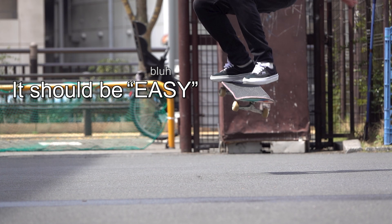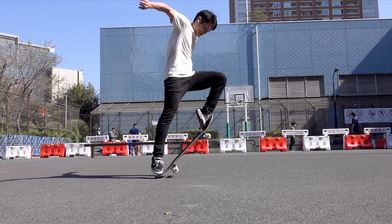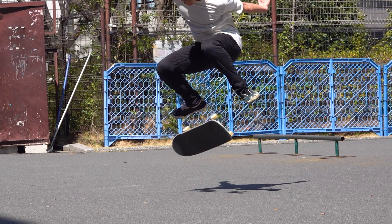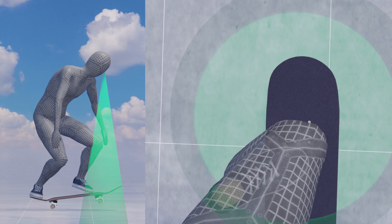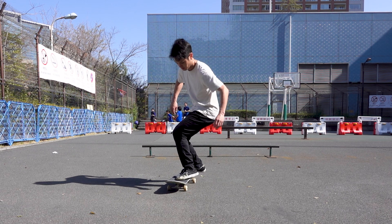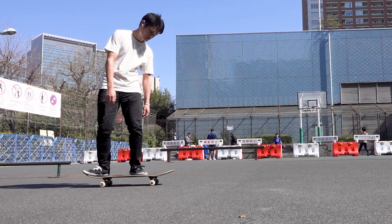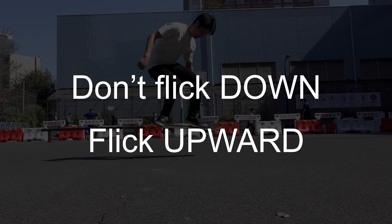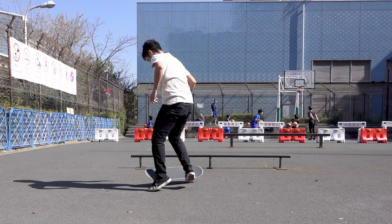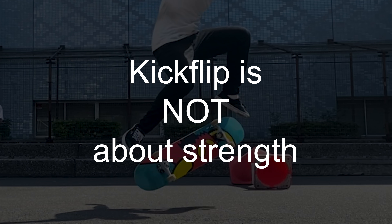A kickflip should be easy — the board flips only once, so why is it so difficult? It's in the logic of the flick, not the amount of force. Intuitively it seems you can flip the board by applying a downward force as it comes up toward you, but your front foot will reach the ground first. Many people struggle as their boards stick to their feet no matter how strongly they flick out their front feet. A kickflip is not about strength.